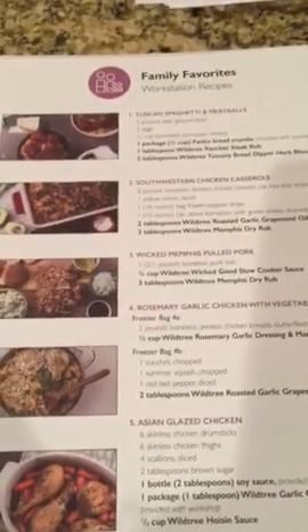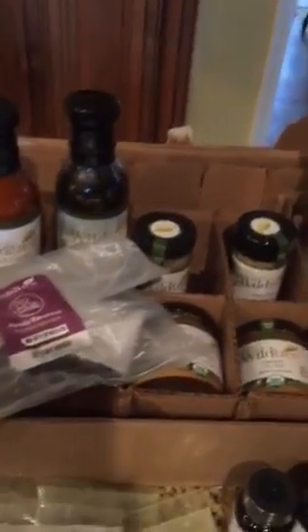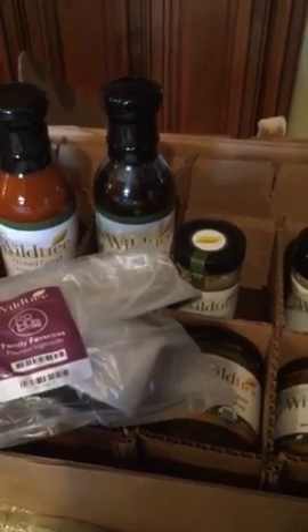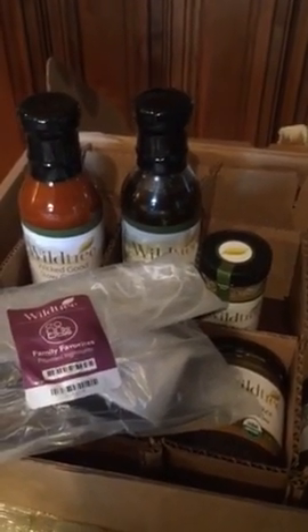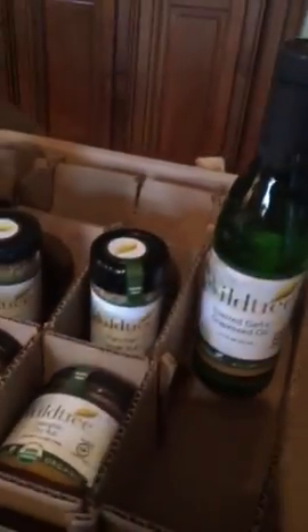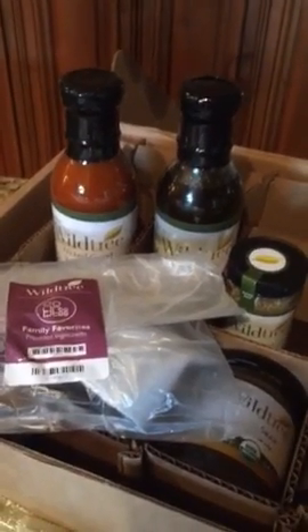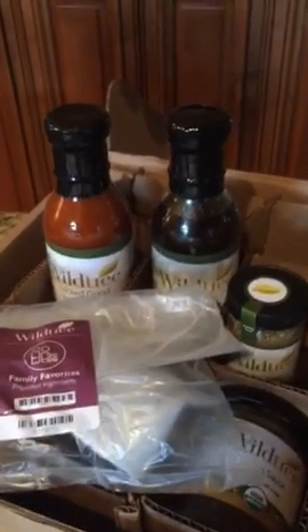This month I have opted for our family favorites option. This is one of our best sellers — we just introduced it and it sold out in the first month. It comes in the box just like some of the other meal delivery companies you've probably heard about or maybe used. The difference is that ours is certified organic products, plus you get full size product. We don't skimp and just give you enough for one meal — you get enough to make your meals again and again and to use the recipe finder with your additional products.